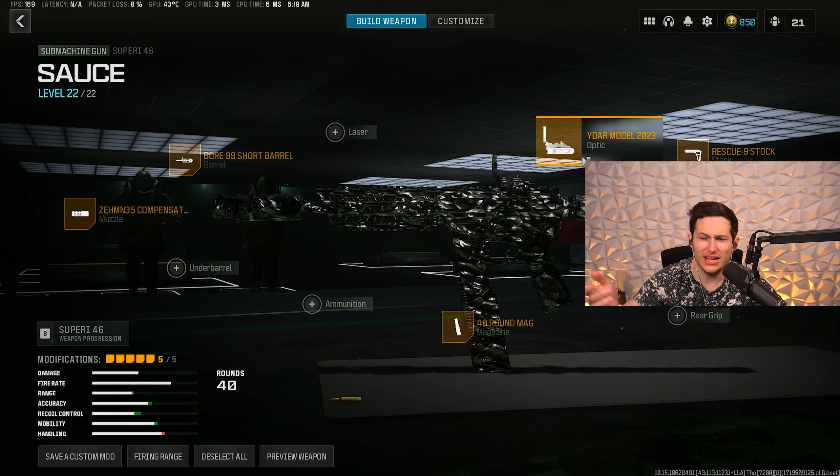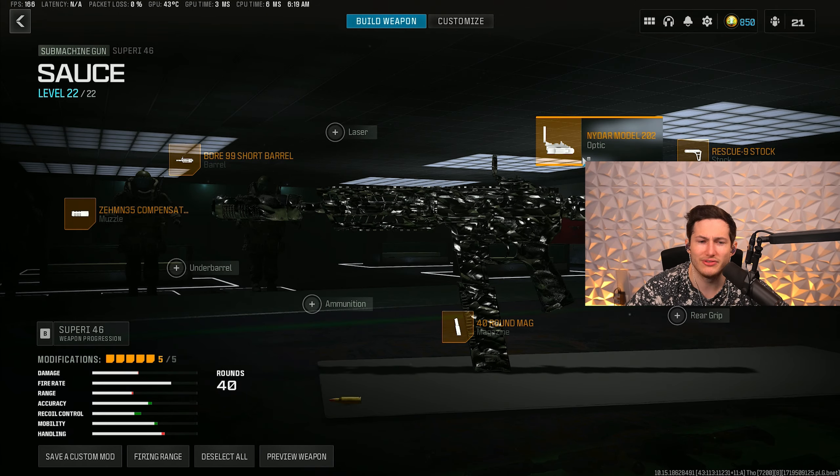The Nidar optic — I feel like I don't lose any aim assist when I use an optic on this gun. Some people say they lose aim assist, and some feel the iron sights are a little too bouncy or funky. I personally agree with them — the Nidar Model 2023 optic is by far the best.